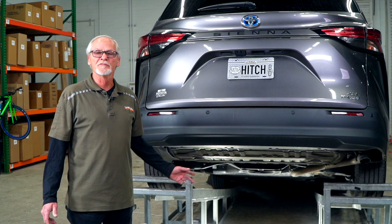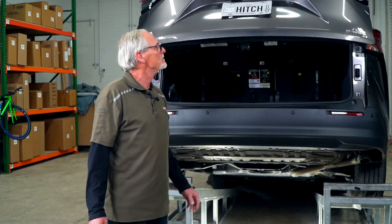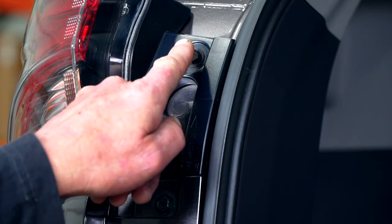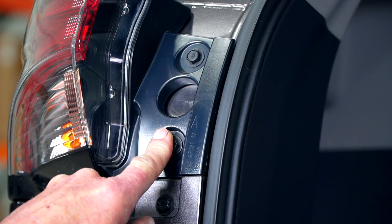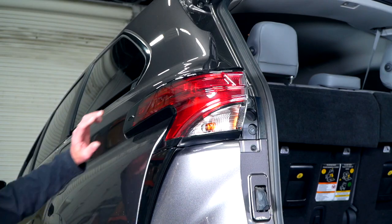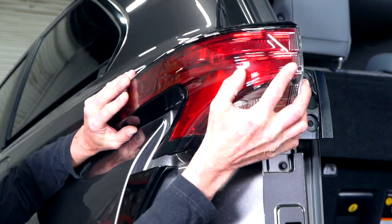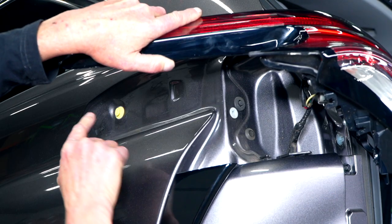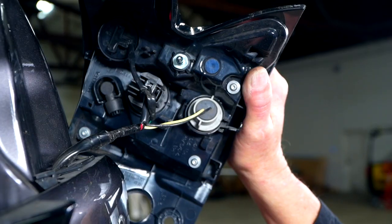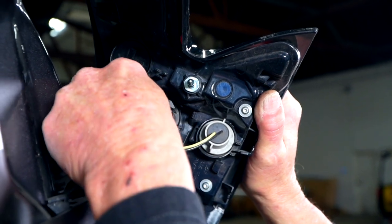Next, we're going to have to remove the tail lights. In order to do that, we need to open the lift gate. Next, on the driver's side, we're going to take out these two 10-millimeter bolts. Next, we're going to remove the tail light by sliding it straight back. There's one clip here and a body plug here. We have three wiring attachments.